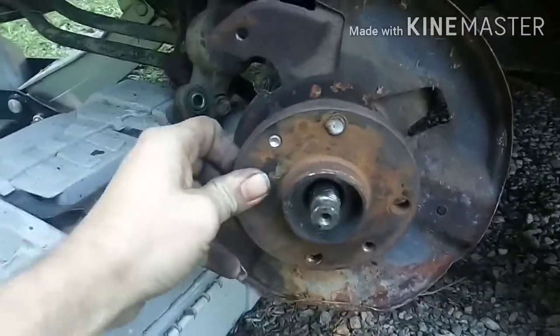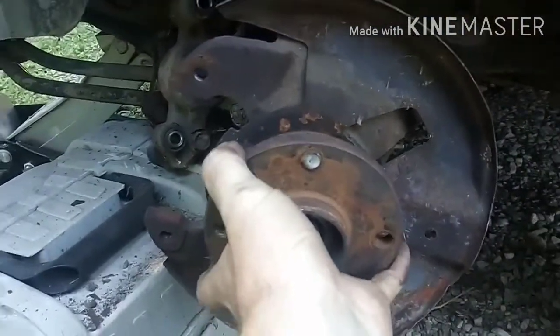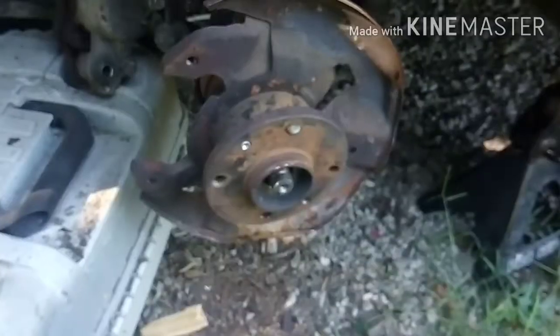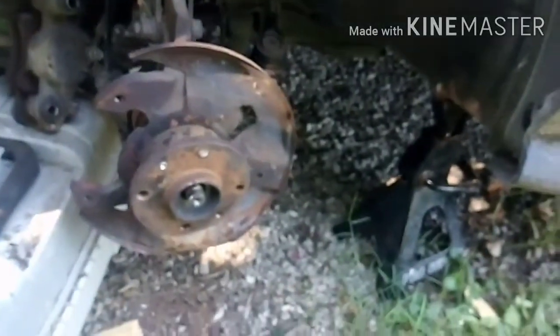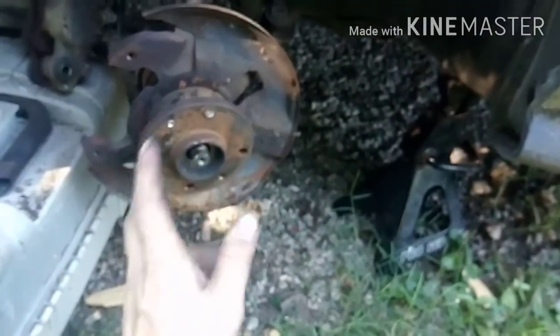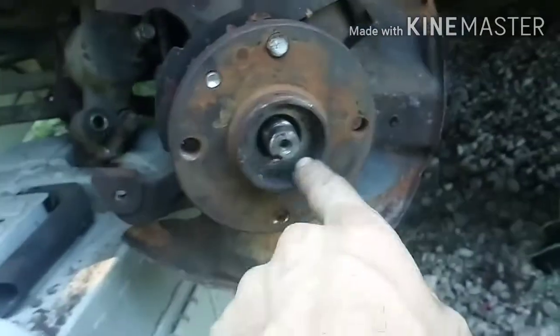I've got to get this thing off. By the time I figure out how to do that, this video will already be out — but I'll figure it out before it's uploaded. This is loose but I don't know how to get it out of there, so this is my fun project for the day. I'll watch some videos. First I've got to remove this and then down here remove it from that, pull the whole knuckle off, and then I should be able to get this replaced. The knuckle's still good as far as I can tell — ball joints, upper and lower arms all seem good.